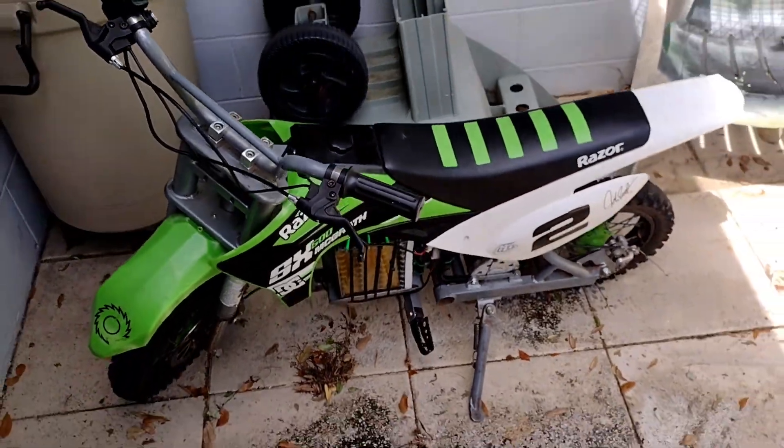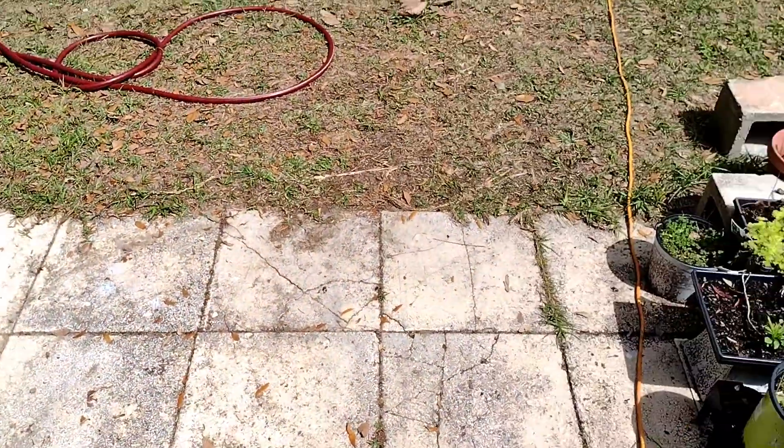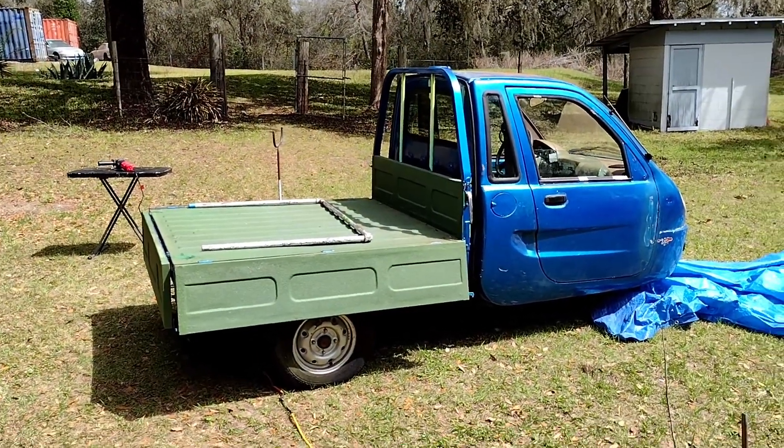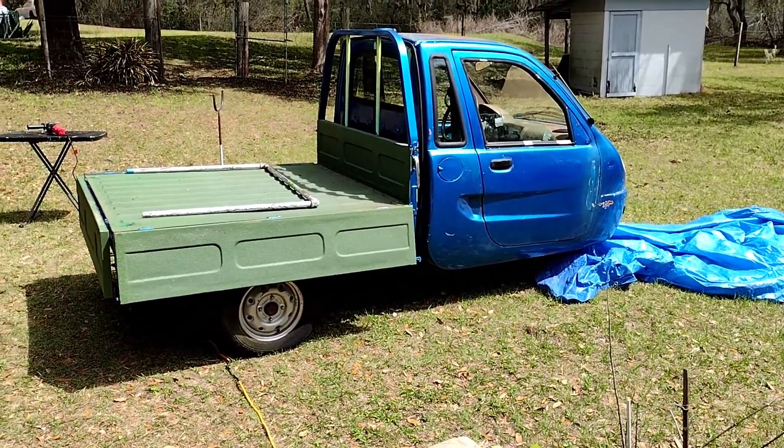This is just a stock setup with a very big lithium battery that I had installed. Basically this guy's stock — I've been driving around for the past couple days. It's pretty fun. A lot easier to walk back and forth a hundred times; I'd rather ride that thing back and forth.